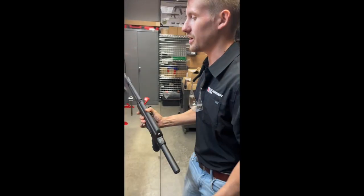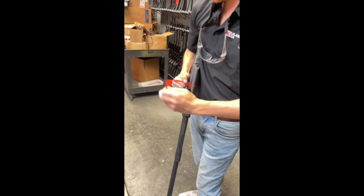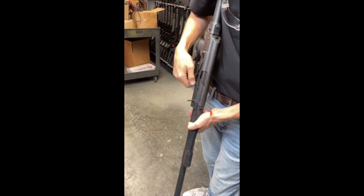You don't have to do this, but it definitely makes it easier. I'm going to start by showing safe, checking clear, remove our flag, put it back on safe.